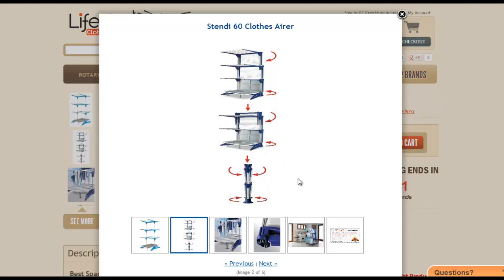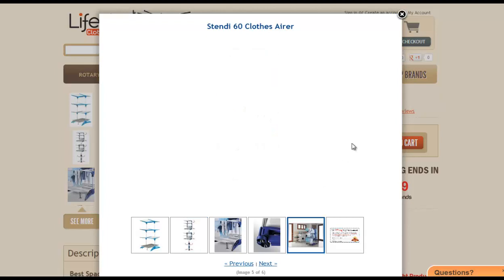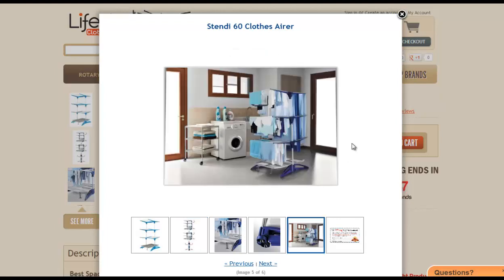It also comes with a drip tray underneath so you can make sure you're not messing up your laundry room. Again, it gets a heap of clothes dry, and you can actually see here someone's using it in the laundry room instead of their dryer — so that is one of the best ways to get your clothes dry without a dryer.